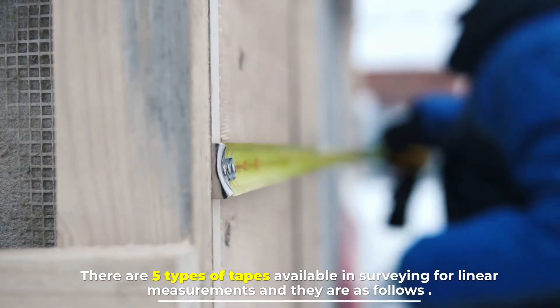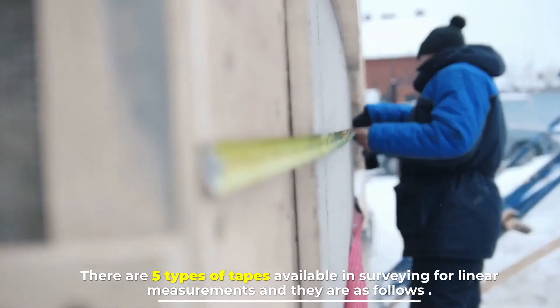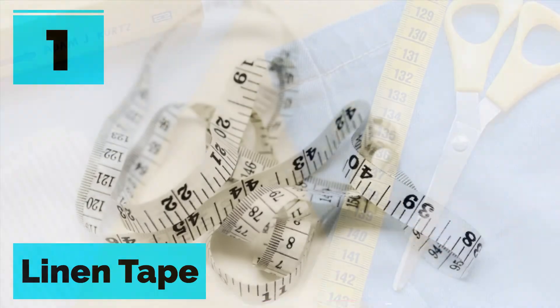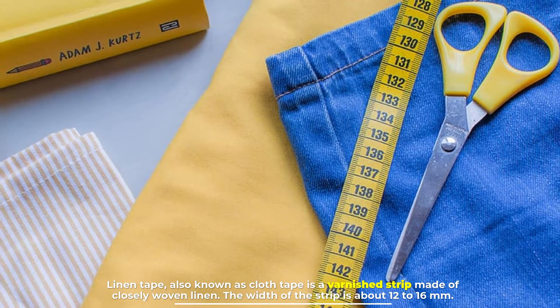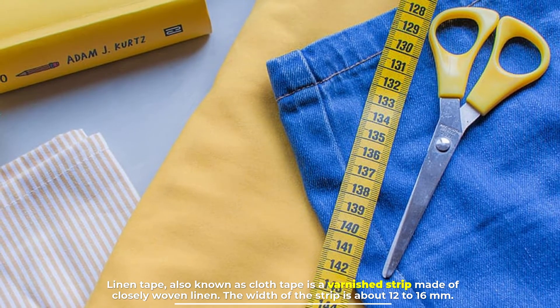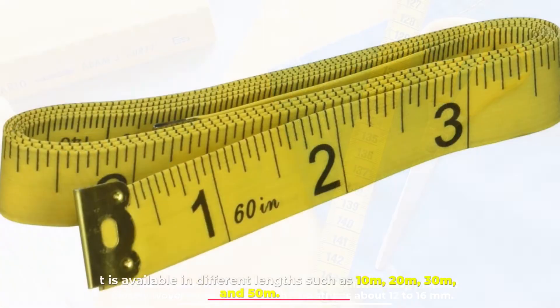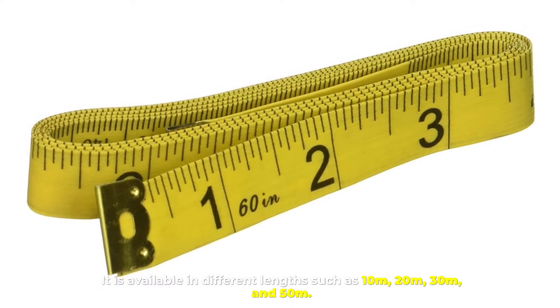There are five types of tapes available in surveying for linear measurements. Number one: linen tape. Linen tape, also known as cloth tape, is a varnished strip made of closely woven linen. The width of the strip is about 12 to 16 millimeters. It is available in different lengths such as 10m, 20m, 30m, and 50m.